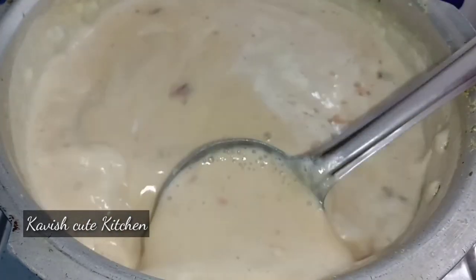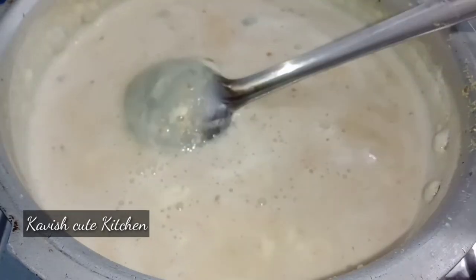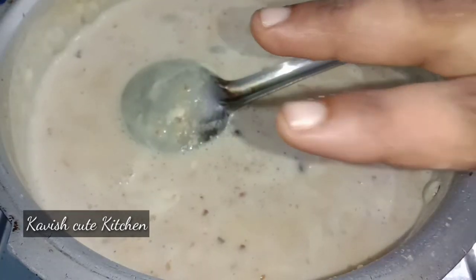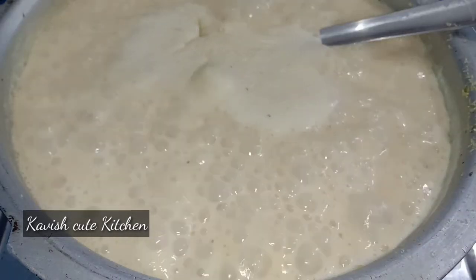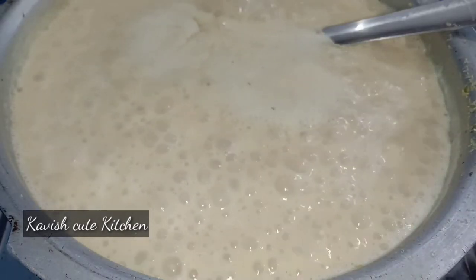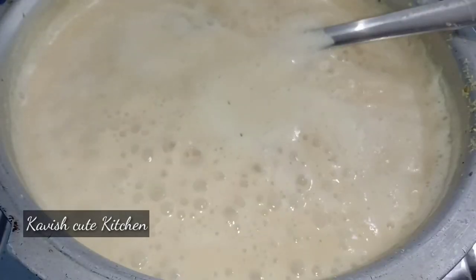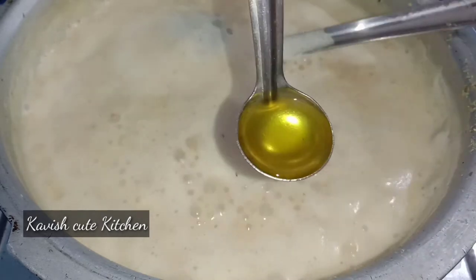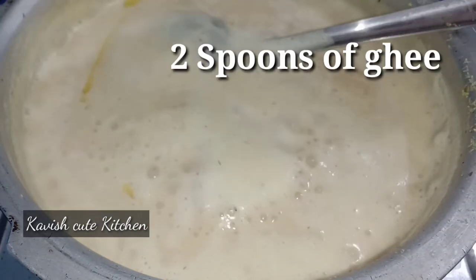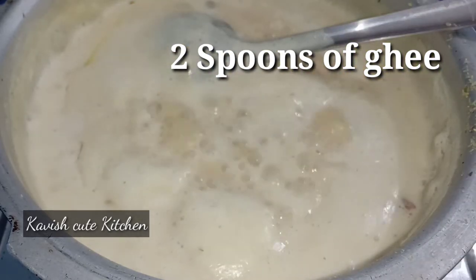I will put a mixture of sugar in a bowl. I will put a soup in a bowl — 2 spoons. We will put a pot in a bowl. Then add 2 spoons.